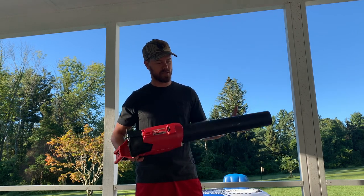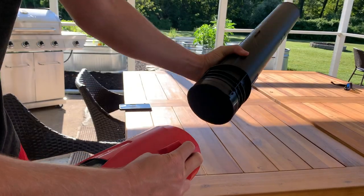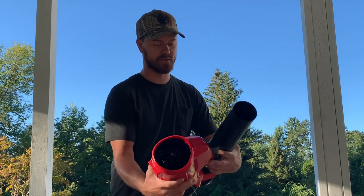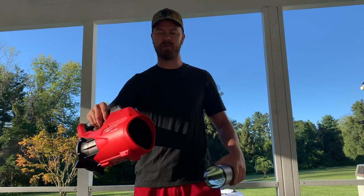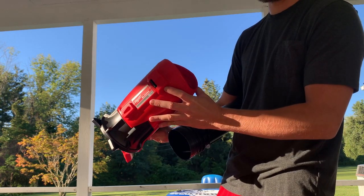To disassemble the top, it has this quick little push button here. Now this pops off and keeps in place. You can see that there is definitely a strong fan in here, so you definitely don't want to have this on with your fingers in there.